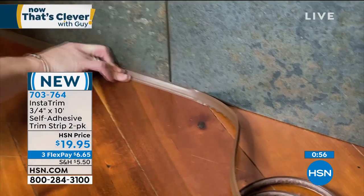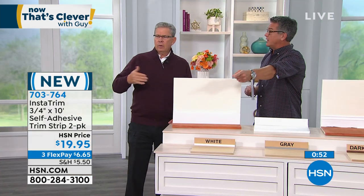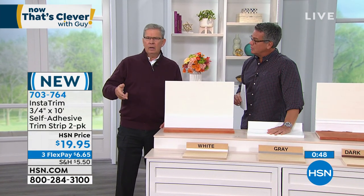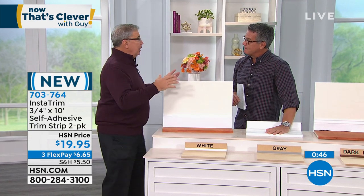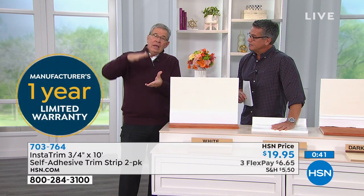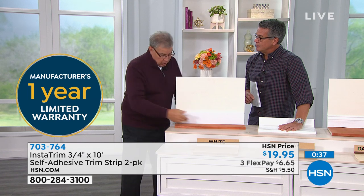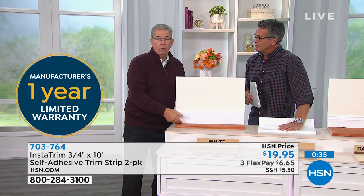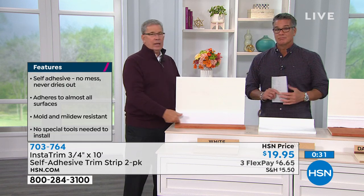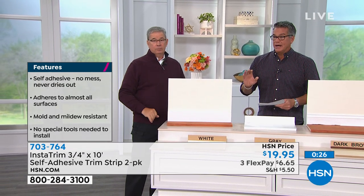What will it stick to? Almost any hard surface — granite, marble, wood, tile. And you know what's great? A laminate floor. When you install it, it's on a soft pad, so it's moving. All along the baseboard it moves up and down. You can caulk it — two months later you'll do it again. You put Insta Trim in, you'll never do it again. It'll be forever. So we're extremely busy. If you want to get it, you're going to get two rolls for $19.95. It's enough to fix most things you're working on, and easily enough to do all the toilets in your house.